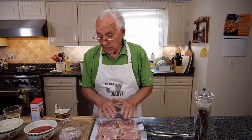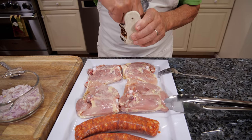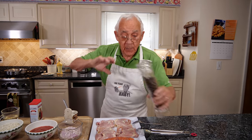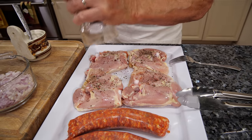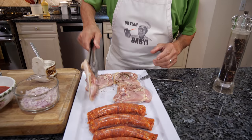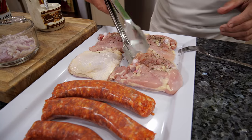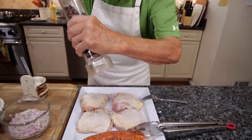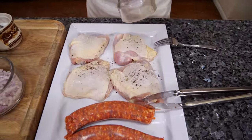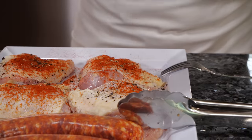Now we got to season the chicken. The chicken we need salt and black pepper. Now we turn the chicken on the other side and we use salt, black pepper, and paprika.